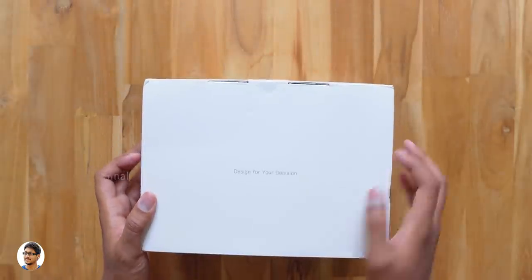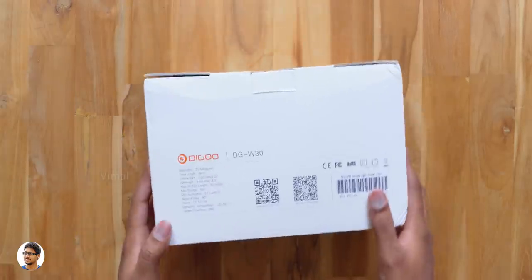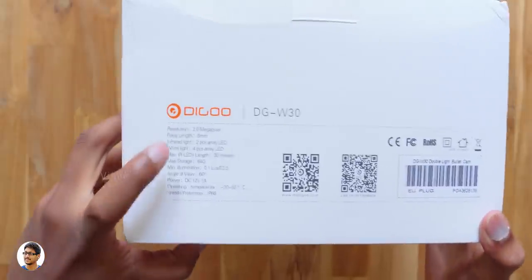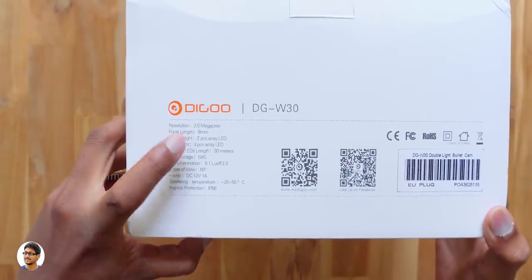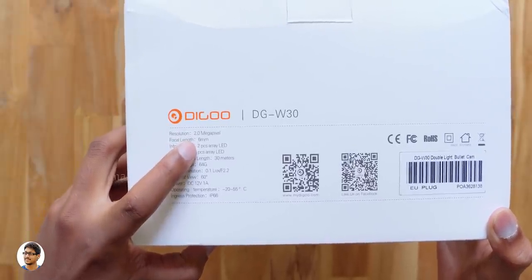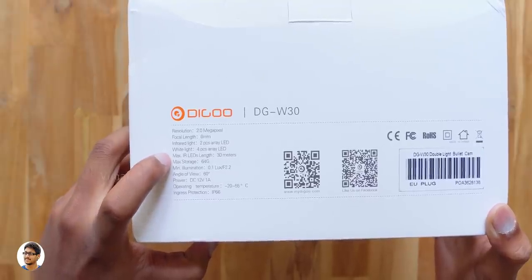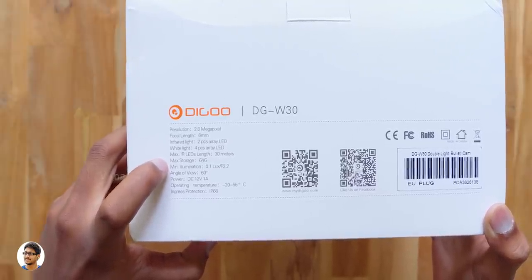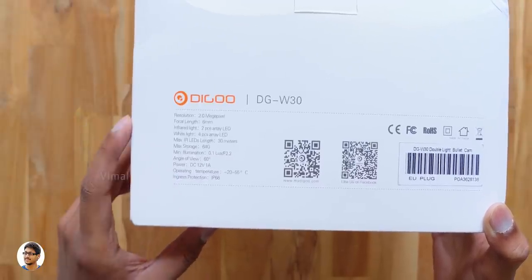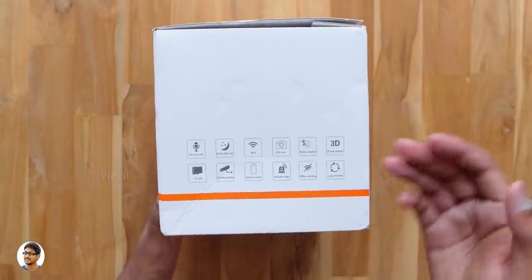The model is Degoo DGW30 and comes in this sort of box packing, and over here it says 'design for your decision' — must be their tagline. The Degoo W30 has a 2MP camera with a 6mm lens, it's got 2 infrared LEDs and 4 white LED lights, the maximum IR range is 30m, supports SD cards up to 64GB, has an f2.2 lens with a field of view of 60 degrees, and the camera is also IP66 rated water resistant.